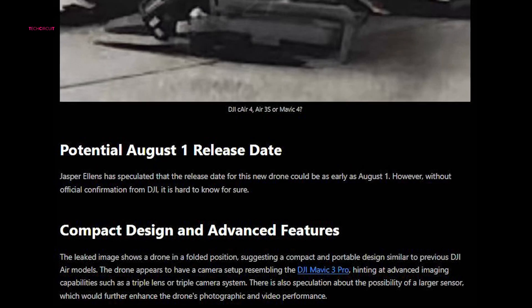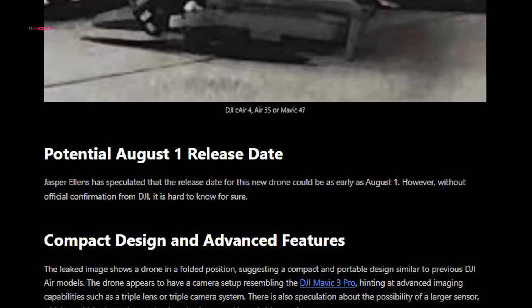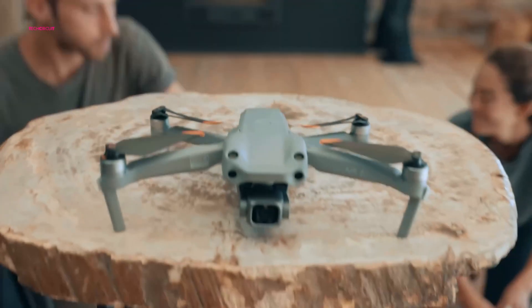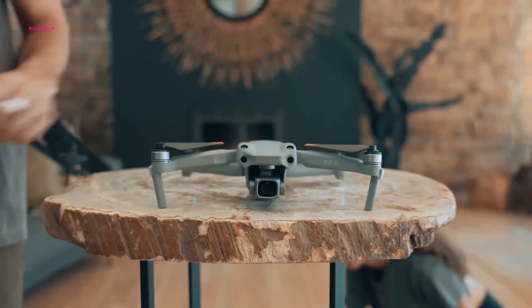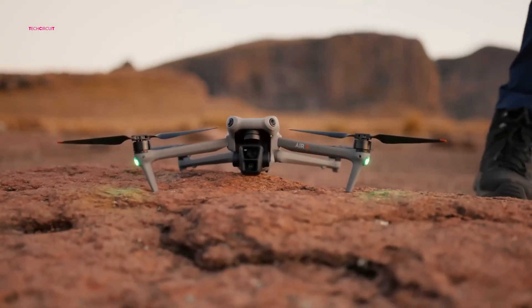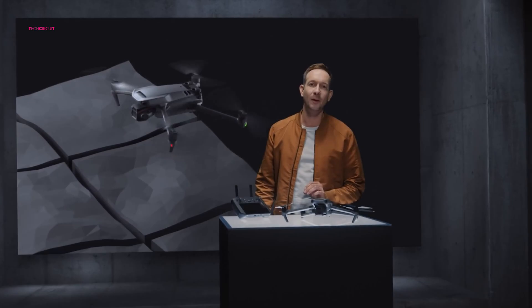DJI is rumored to be hosting an event in August, speculated to be the platform for the official unveiling of the Air 3S. With anticipation reaching a peak, the drone enthusiast community eagerly awaits to see if the Air 3S can not only meet but surpass the excitement generated by its predecessor and establish itself as a true innovator in the enthusiast drone market. If the rumored upgrades prove accurate, the Air 3S has the potential to be a compelling option for professional content creators and drone enthusiasts seeking a powerful and versatile aerial photography platform.